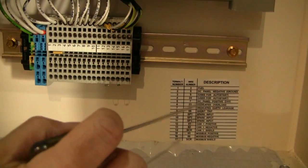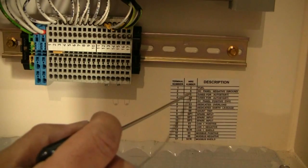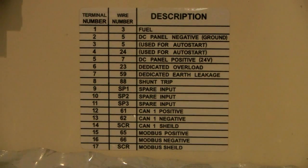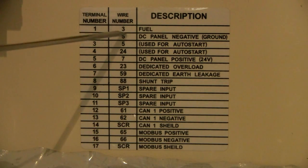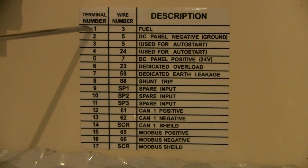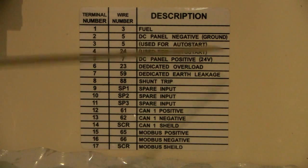In this unit we have a label that shows terminal numbers and wire numbers. We're going to take a look at that. So again, on the label we'll have the terminal numbers and the wire numbers hooked up to that terminal, along with a description. In this case we're looking for the auto start signal wires.